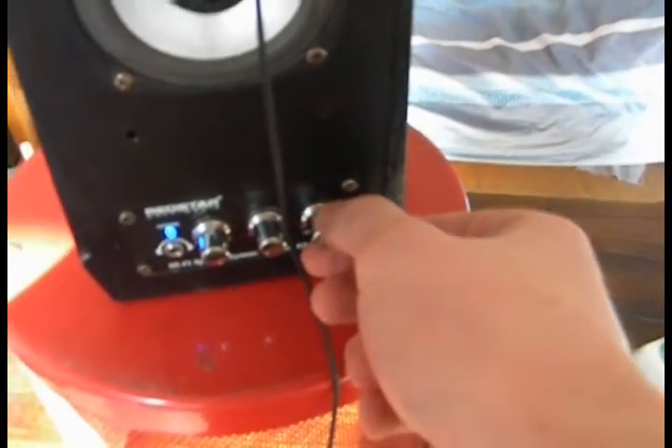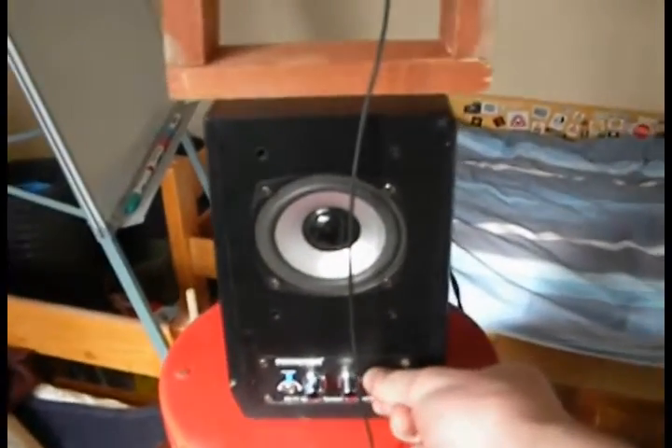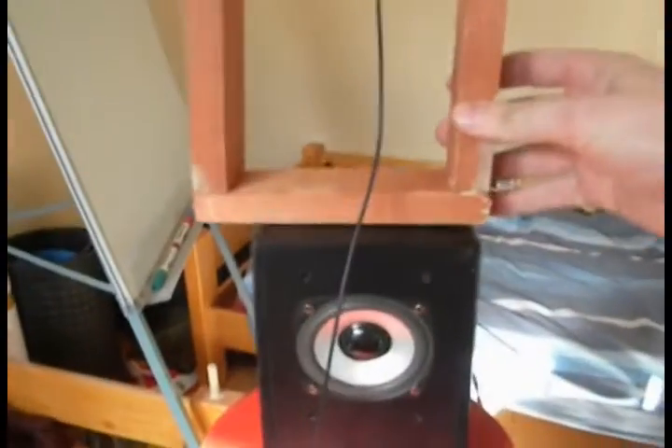Also guys, if I move the antenna you will hear the changes. You see — it was changing. So yeah, the antenna works.